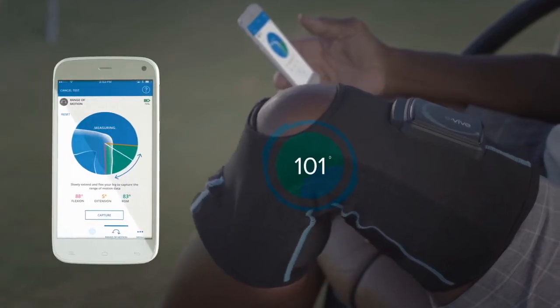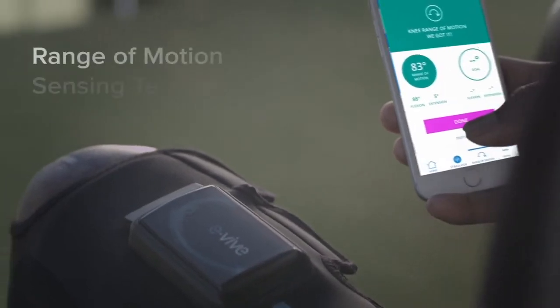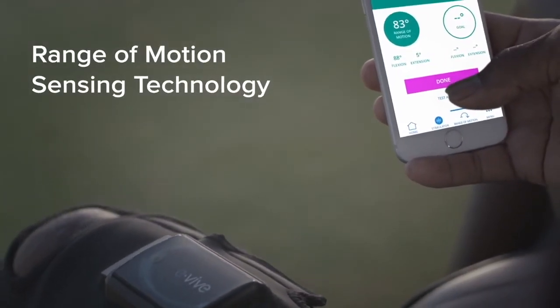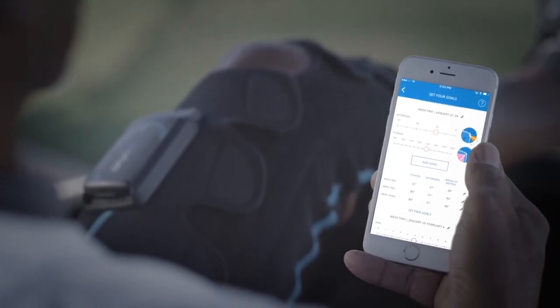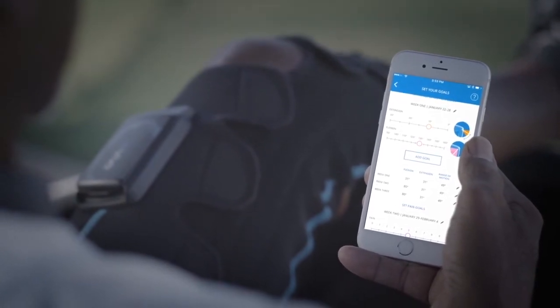In addition to electrical stimulation, the eVive system incorporates range of motion sensing technology. The range of motion test is easy to perform and will allow you and your health care provider to track your rehabilitation progress against your goals. Once daily, you will be prompted to perform a range of motion test.